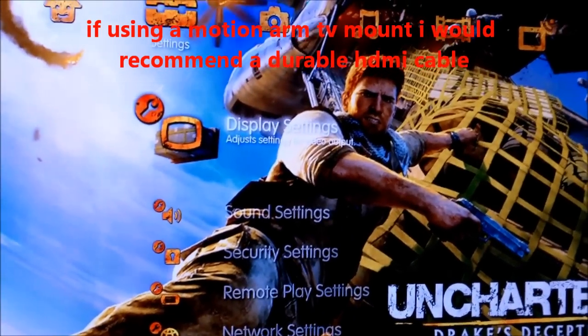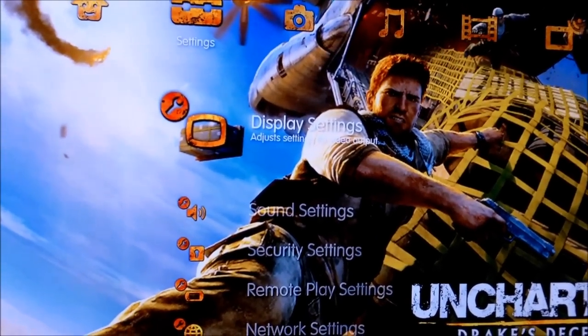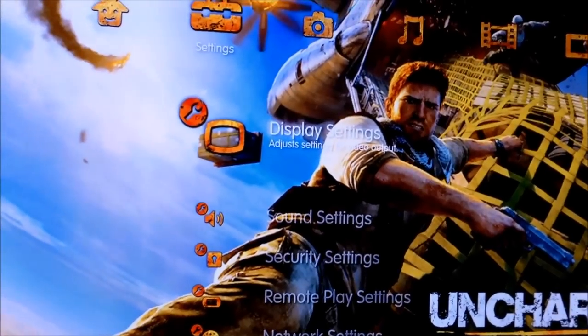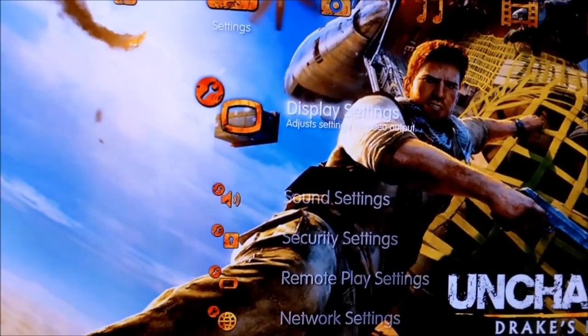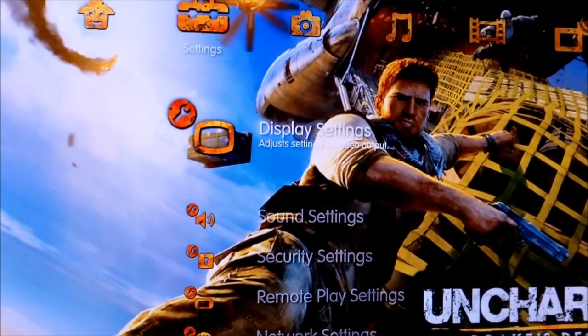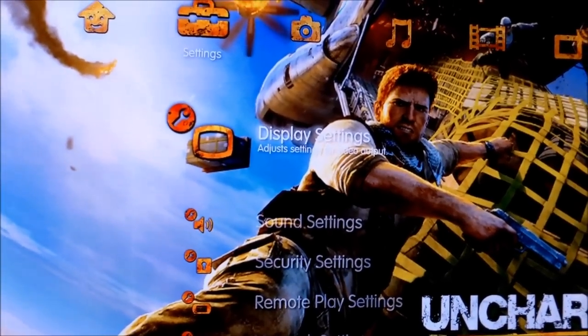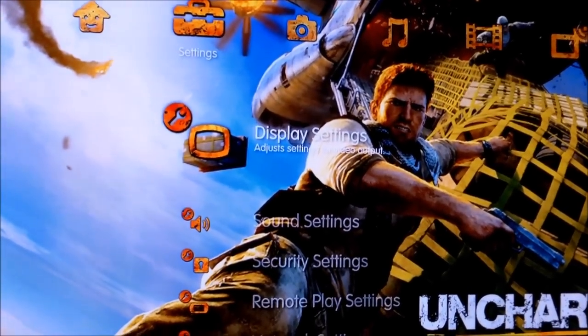We hooked up the $70 HDMI cable to the TV. I did calibrate the TV — this TV is 1080p. The settings on the PlayStation 3 are 1080p as well with full color, so all the settings are turned on on the PS3.